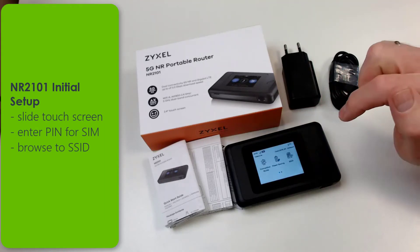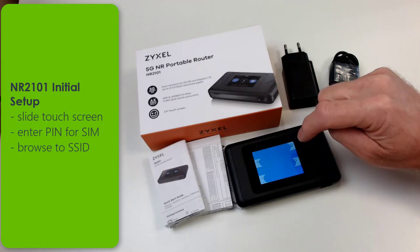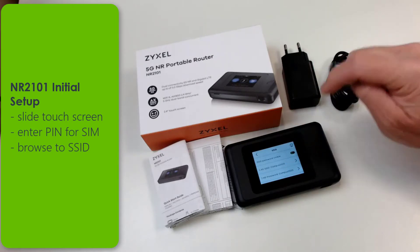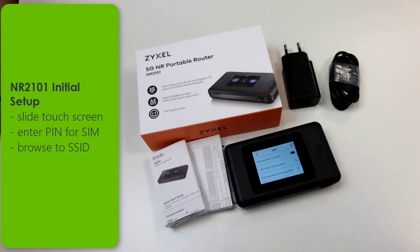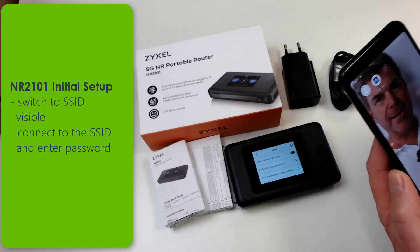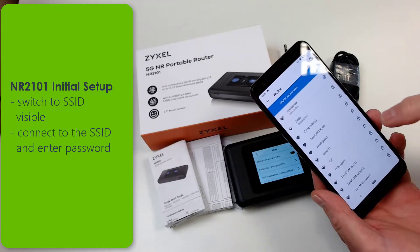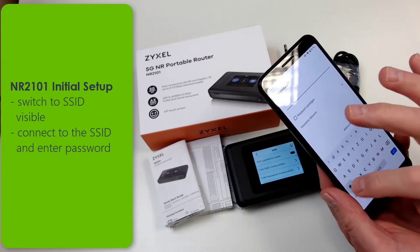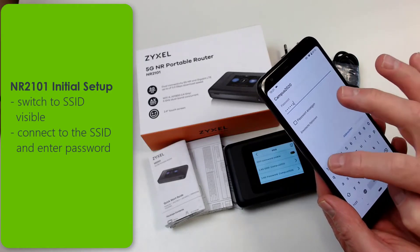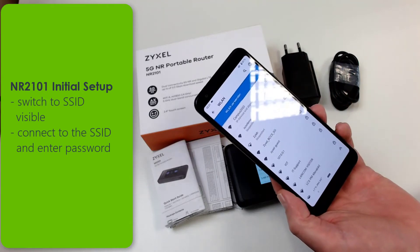Then you can browse to the SSID menu, switch the SSID to visible, and connect your mobile devices immediately with the shown value. The SSID and the password can be changed later in the setup. Immediately after the connection you can browse to the internet with your mobile device.